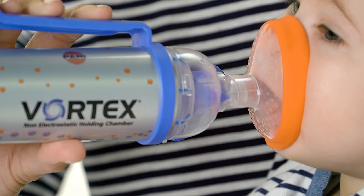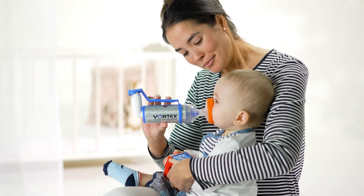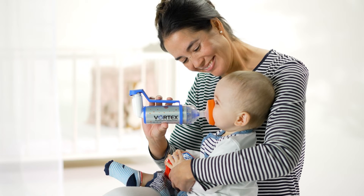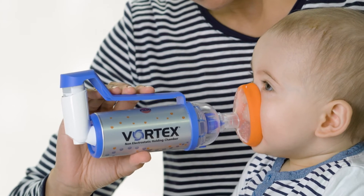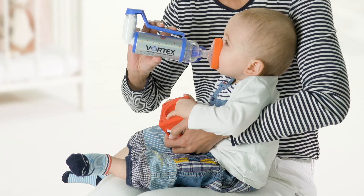The ergonomic mask should be fitted snug to the face of the baby or child and should cover both the nose and mouth. The soft edge of the mask is shaped to fit the contours of the face and allows comfortable inhalation. Hold the one-handed operation aid with your whole hand and trigger the dose inhaler by pressing down on it.